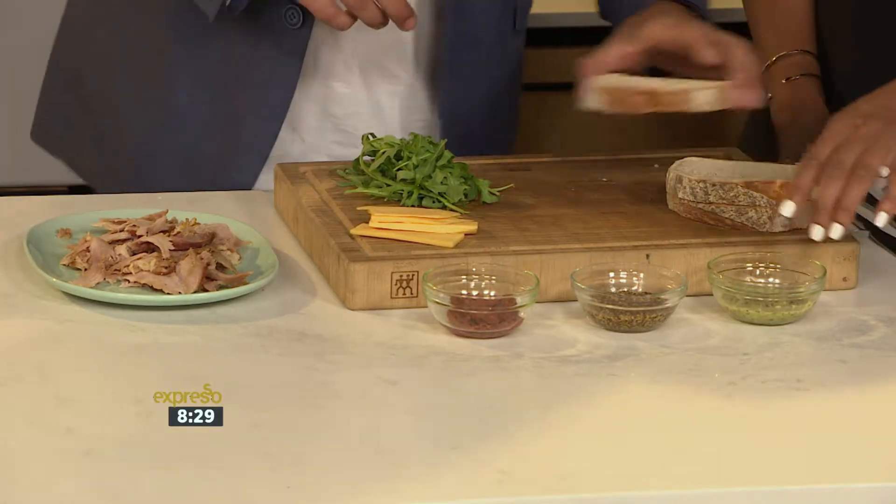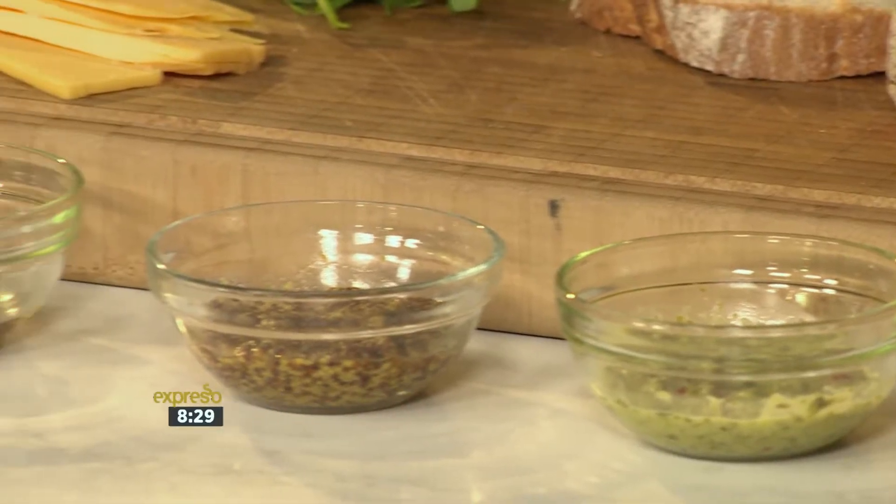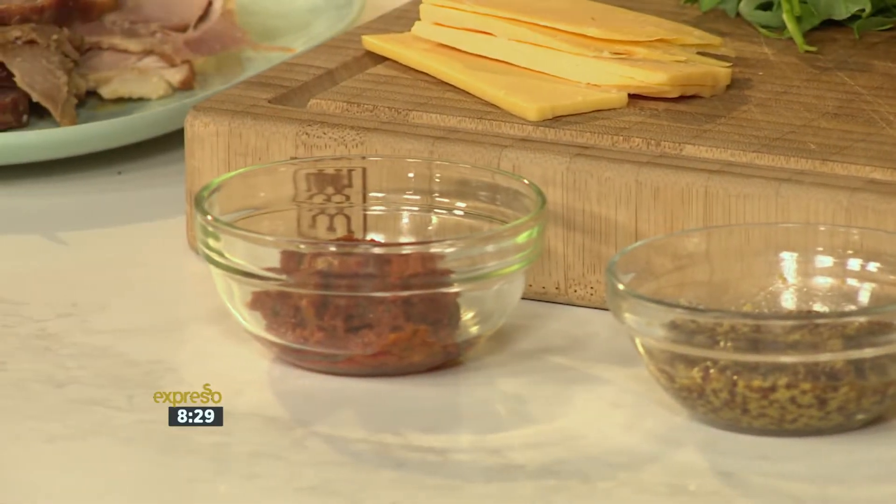So you've got some pesto over here. That is chimichurri — is that chimichurri? Yes, it's a little bit of garlic, a little bit of chili in there as well, coriander, mustard, and some sun-dried tomato pesto.